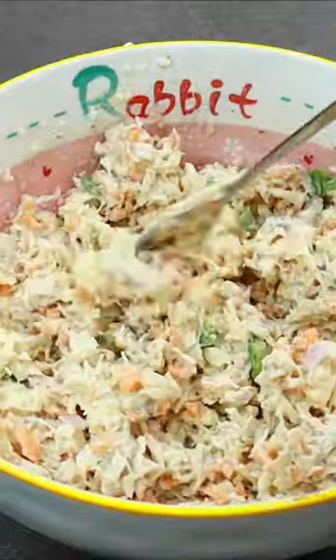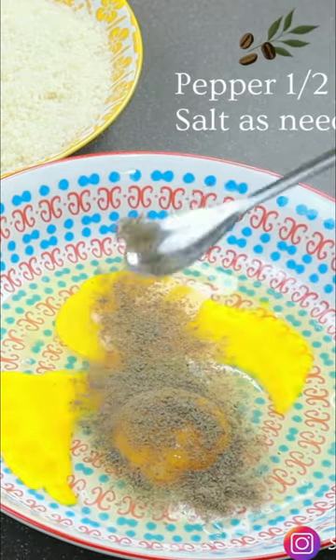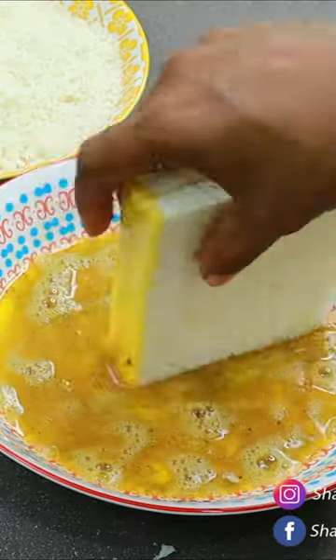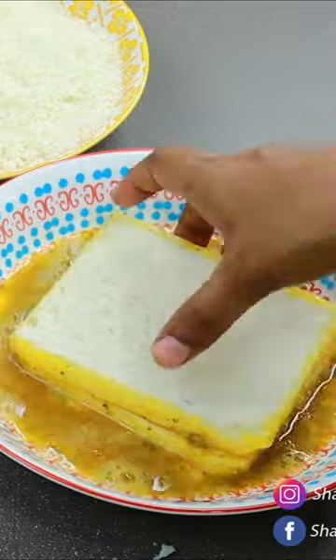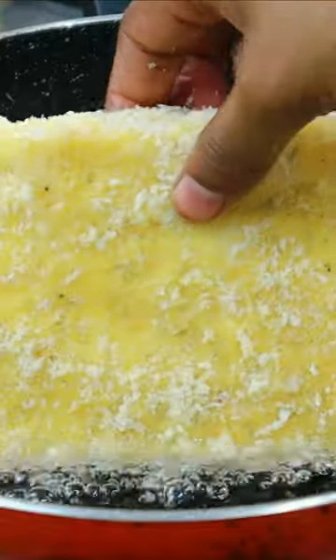Now the filling is ready. Let's make a roll with breadcrumbs and fry it in the same way.